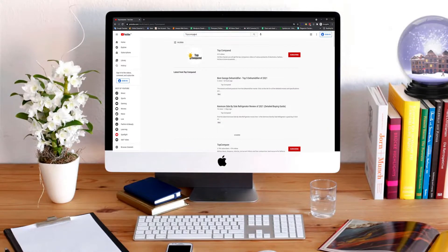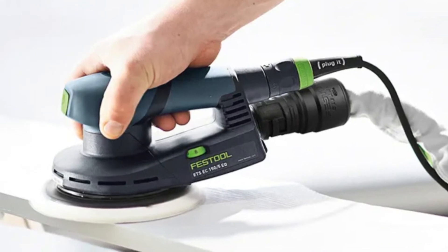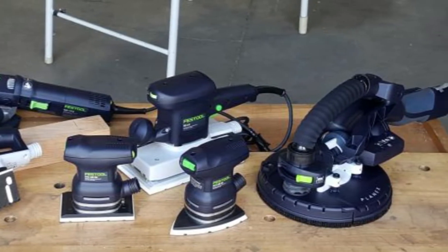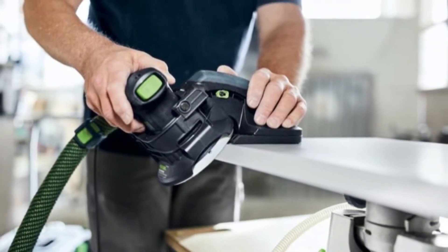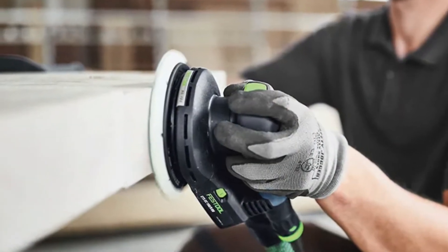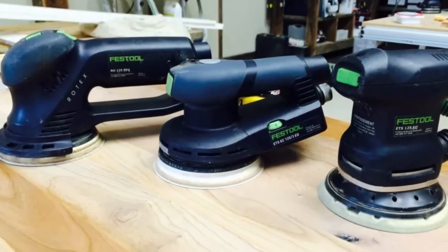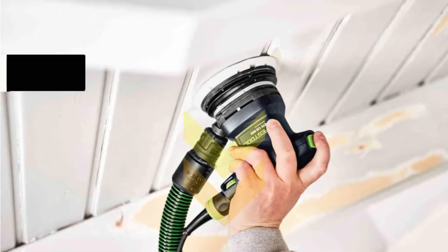Hi everyone, welcome or welcome back to Top Compared. Today I will be introducing the best Festool sanders. Festool is a famous USA-based manufacturing company making various machine tools for over 90 years. We will bring its best sanders to the table, worth investing in for the desired application. A sander is a valuable tool to finish a fine surface on wooden furniture, metal, and plastic items. Festool sanders come at a pretty expensive cost, however the quality it provides is like no other in the market.